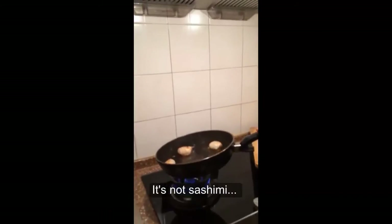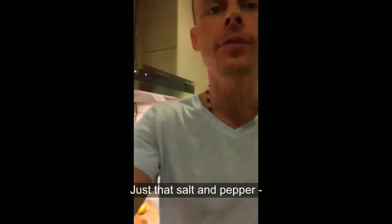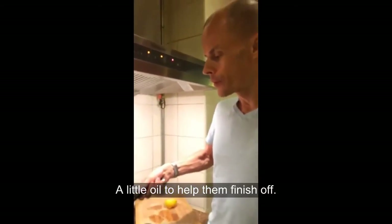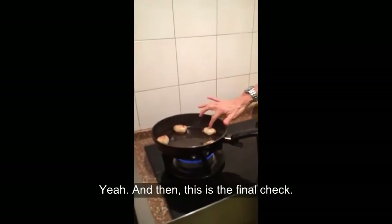You don't want them raw — it's not sashimi. Just add a little salt and pepper on the scallops. With the lemon, it's already good. A little oil to help them finish off — it's so good. And then this is the final check.